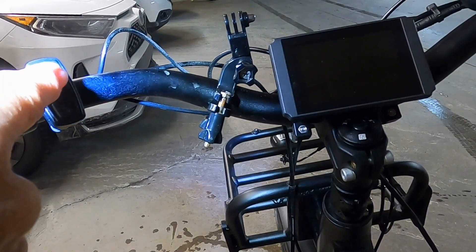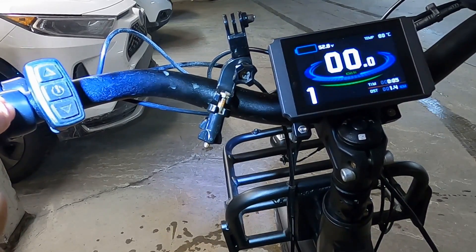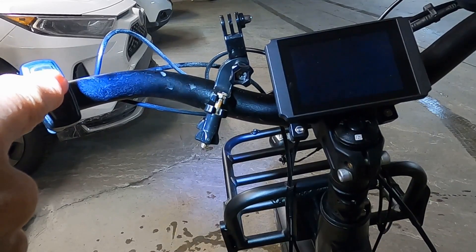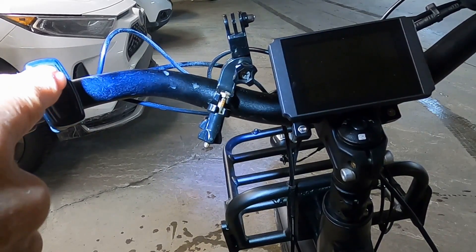To turn the display on, do a long press on the middle button, and to turn it off, do another long press. So we'll turn it back on.